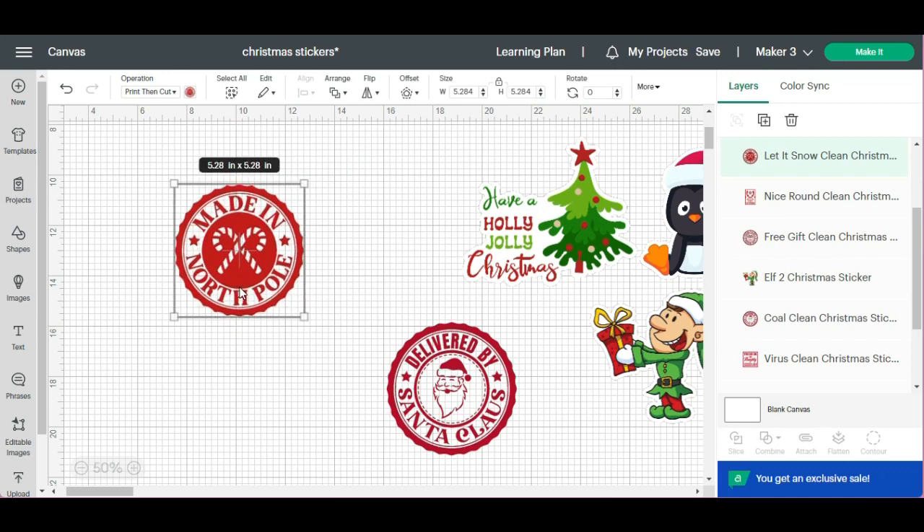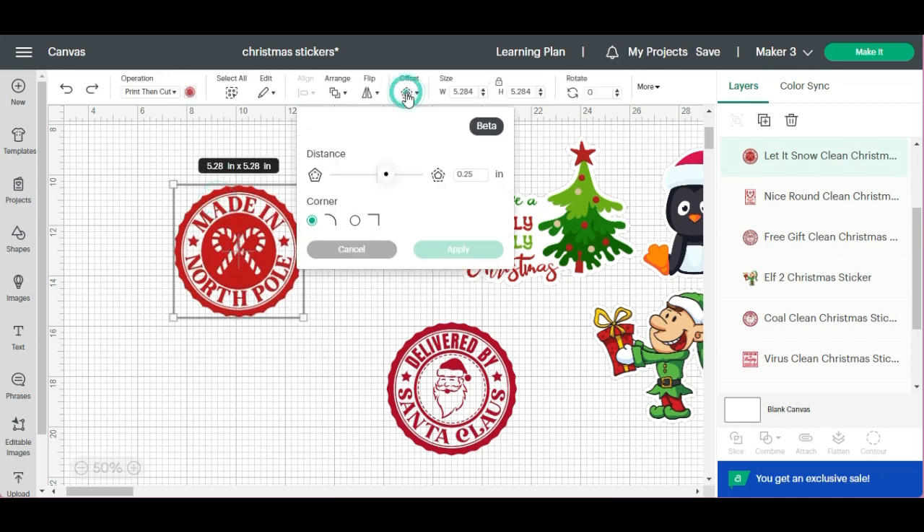So I'm going to show you: if you hit Offset, I like the size it is now — I think it's perfect and that's just the default. But if I didn't, I can make it bigger or smaller. I'm going to go ahead and leave it at 2.5.